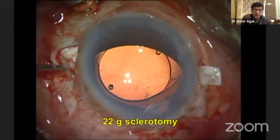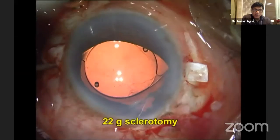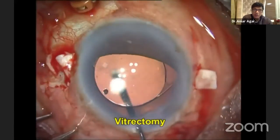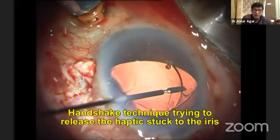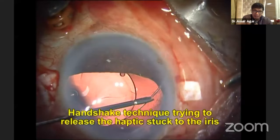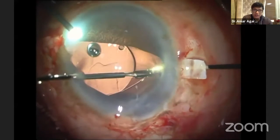You can see someone has implanted a PC IOL in the AC. I made my scleral flaps. My game plan is after the vitrectomy, which you see I'm doing, to move the same IOL from the AC into the PC.